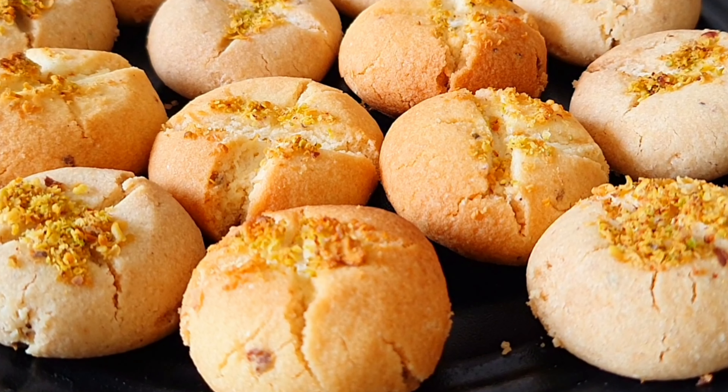It has been made right here in your home. When you take it out of the hot tray, be very careful — the tray is very hot, keep your hands protected. Our naan khatai has been made. When it is freshly baked, don't touch it immediately. Let it cool for 15 to 20 minutes, then touch it so your naan khatai will not break.